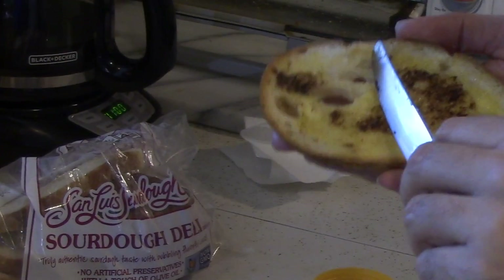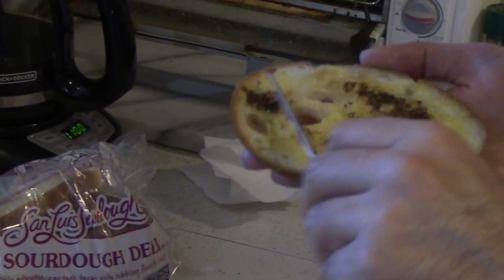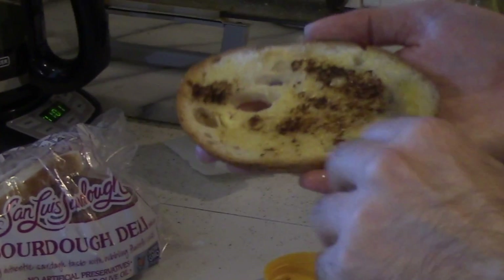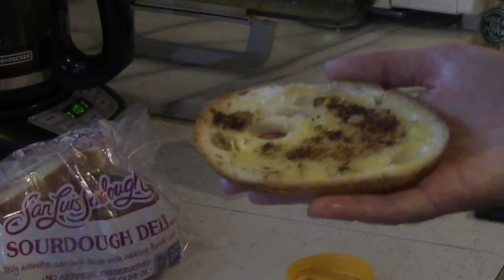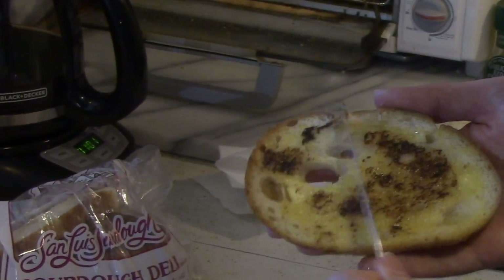It's salt. It enhances the flavor of things — it's not meant to just overpower everything. There are people who will just chug hot sauce, but that's not really what you're supposed to do with it.